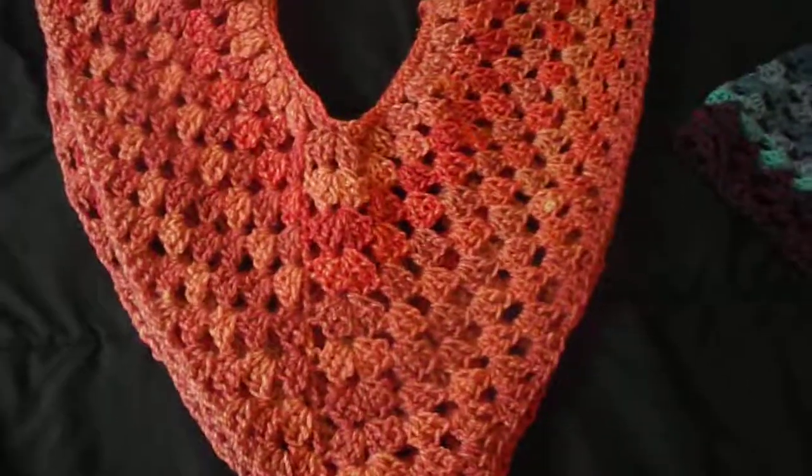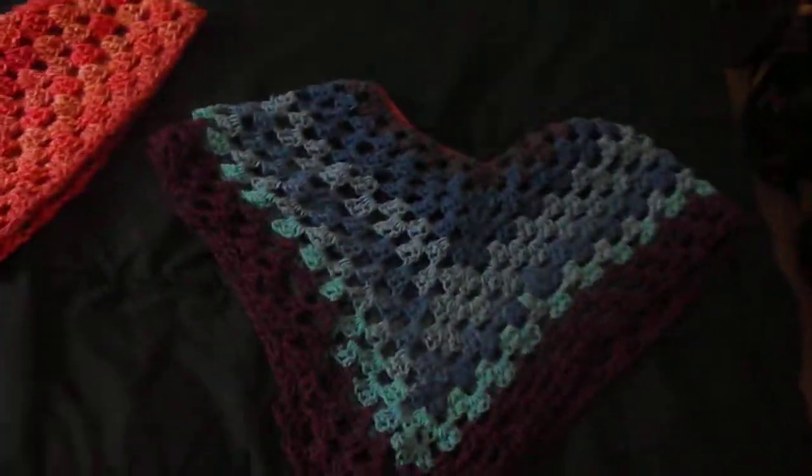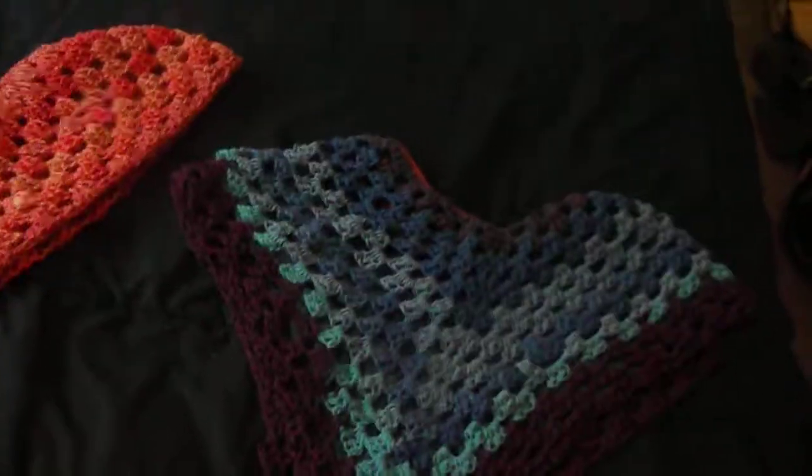They're really comfortable and really great to wear anytime. If you want to check these out on my website, there is a link in the description box. Thanks for watching!